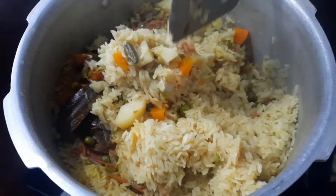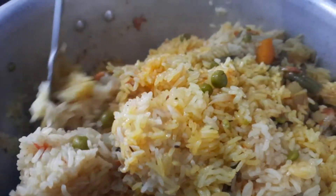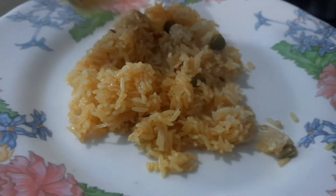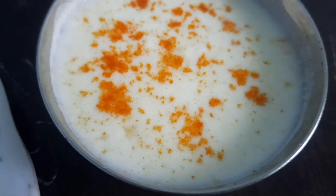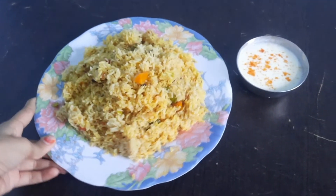Open the cooker, mix it once, and serve with a tasty raita, curd, or cucumber salad. Don't serve it alone! If you like this recipe, please subscribe to my channel Daisy Mama Kitchen and share it with your relatives so they can also make tasty recipes. Thank you for watching.